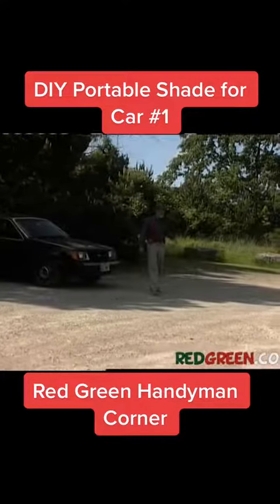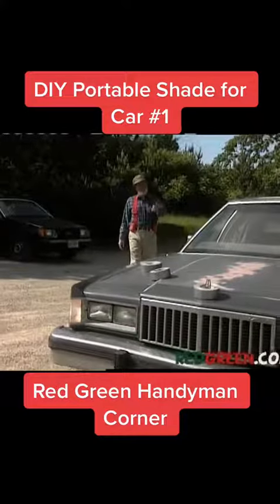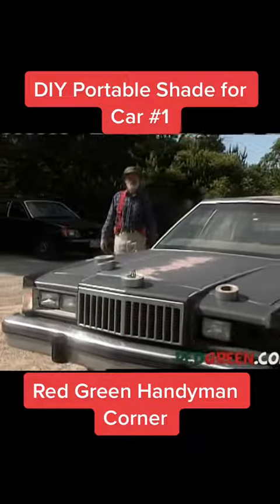But you know, you can't always find a spot under a tree. So today I'm going to show you how to protect your vehicle with something I like to call portable shade.